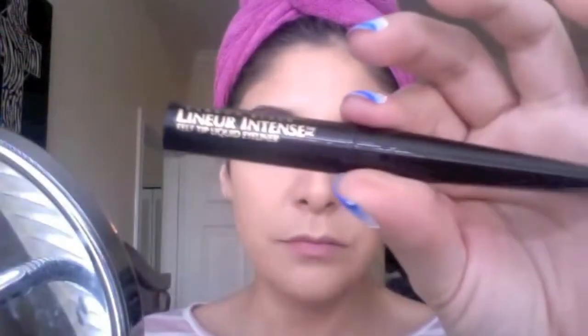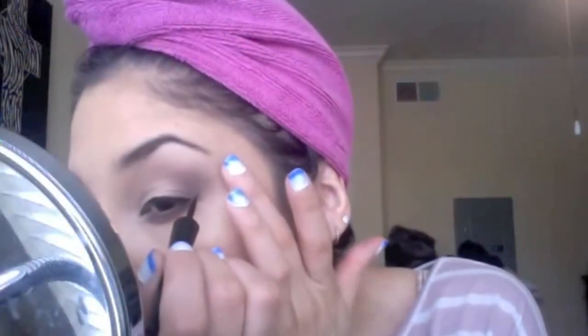Now for my liquid eyeliner I'm going in first with L'Oreal Paris Carbon Black Linear Intense, which is a felt-tip eyeliner, and then also using Elle's liquid eyeliner to help wing it out. For my waterline I'm going in with Tarte's Emphasize Inner Rim Brightener.